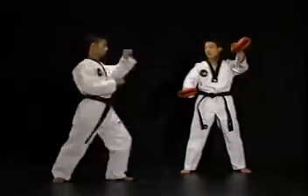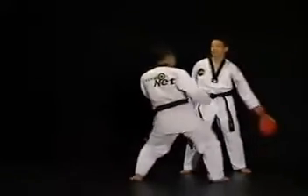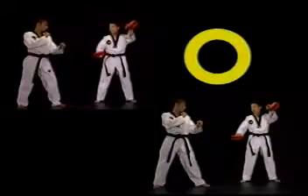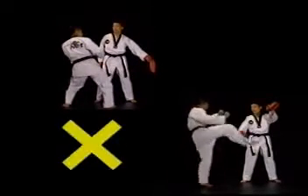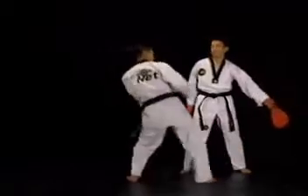이 방법은 다리를 급격하게 빠르게 올려 내려찰 수 있도록 하는 연습법입니다. 밑에 하나는 들려지는 다리에 가까이 붙여주고 나머지 하나는 내려차게 할 수 있도록 들어줍니다. 차는 사람은 앞에 타겟에 걸리지 않도록 주의해야 합니다. 타겟을 든 사람은 다리가 들려진 직후 앞에 타겟을 빼내고 뒤에 타겟을 정확히 잡아줍니다.